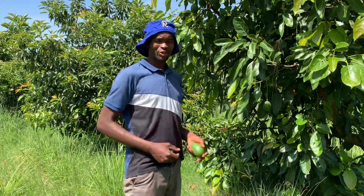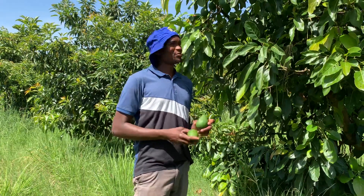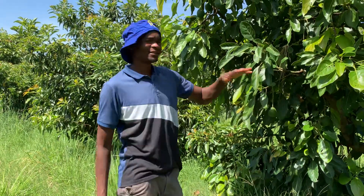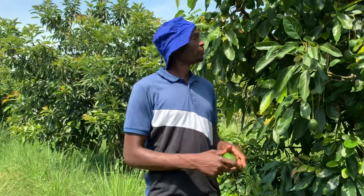Good morning, this is a radical farmer. Today I want to share with you some good news about the house avocado. If you have been waiting to do an avocado project, this is the time — this is the best season of all the seasons to plant the house avocado.